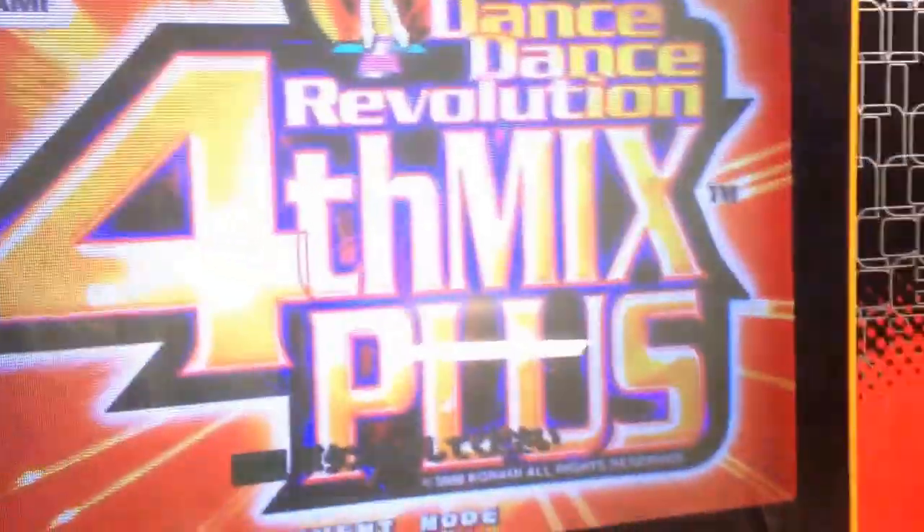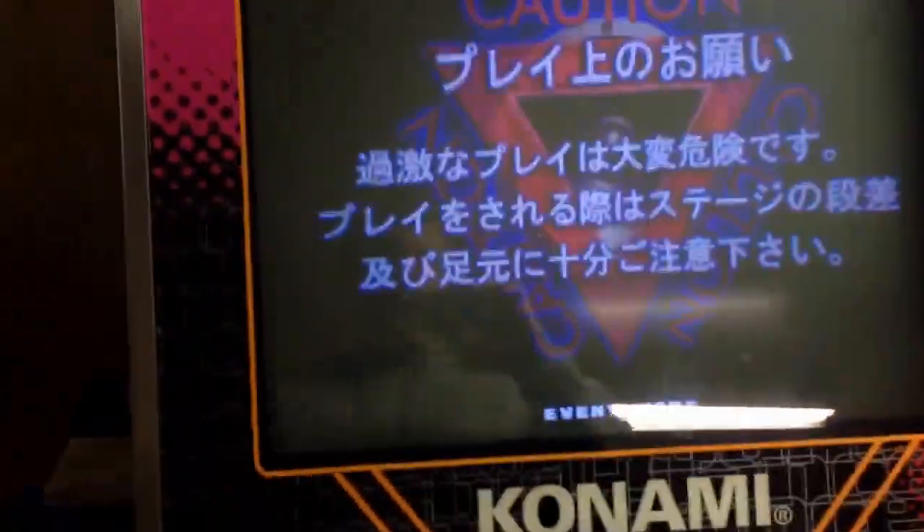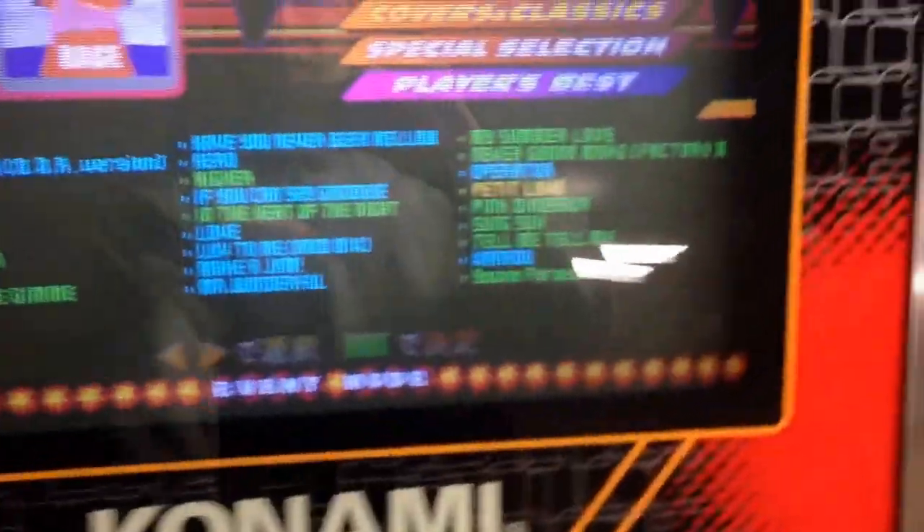We are playing 4th Plus Solo, but you can't tell from the screen, so let's pop it over here where we can see six panel mode. We are on a doubles cabinet, just for reference, but let's just go to Young Forever.